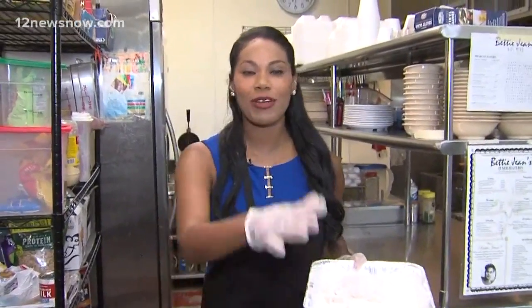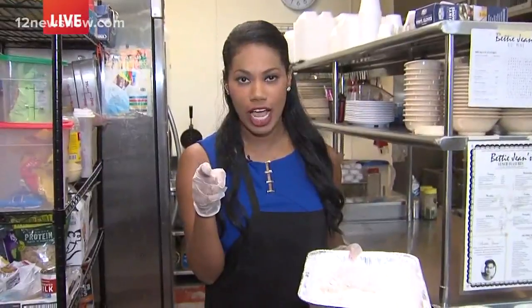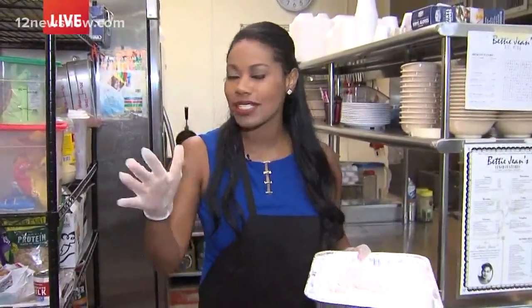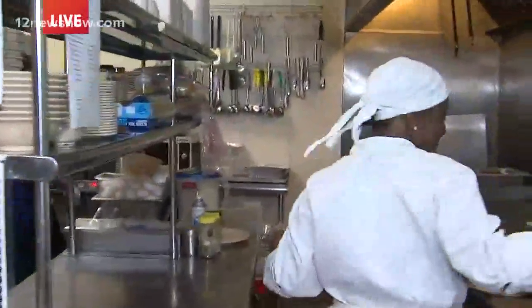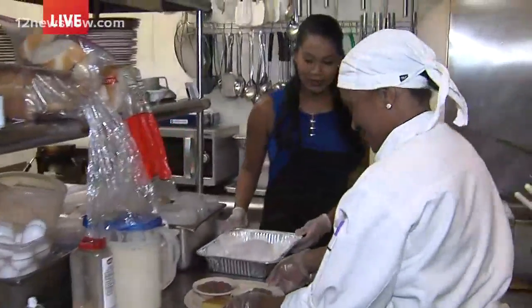Good morning, guys. Good morning, everyone at home. We're making fried chicken today, and mom, if you're watching, I know you're happy — you're probably smiling ear to ear right now. She's always like, 'Get your butt in that kitchen, Rachel.' Well, today I'm in this kitchen. I'm learning how to make some fried chicken with Bettina Evans, our head chef here at Betty Jean's. Bettina, you're helping me out — I'm so thankful this morning.